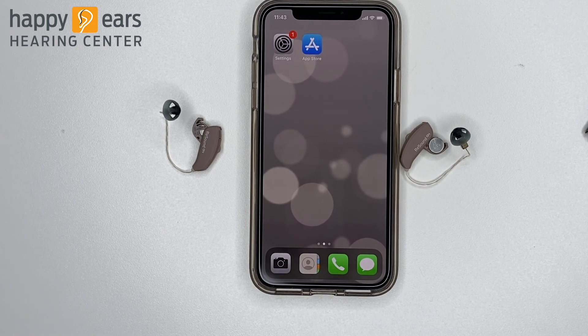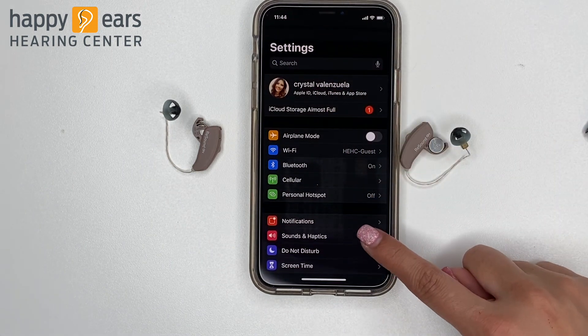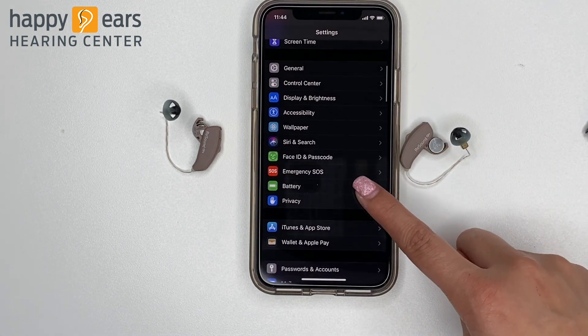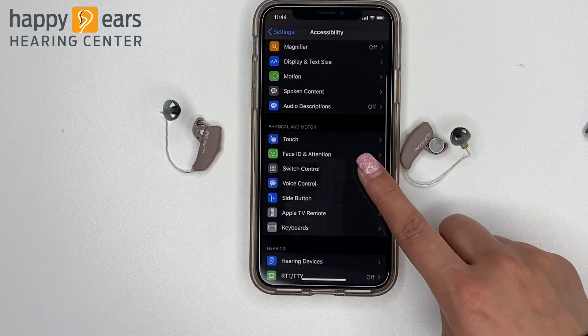First, find the Settings icon on your home screen. Once you click on it, scroll down to Accessibility, and then scroll down to Hearing Devices.